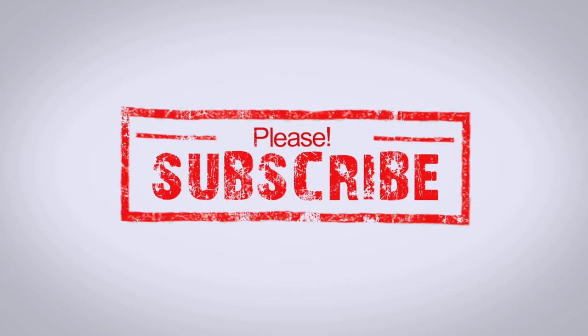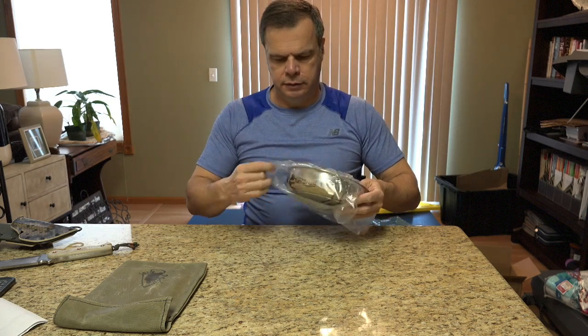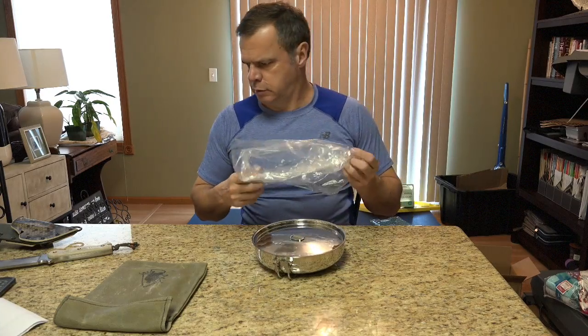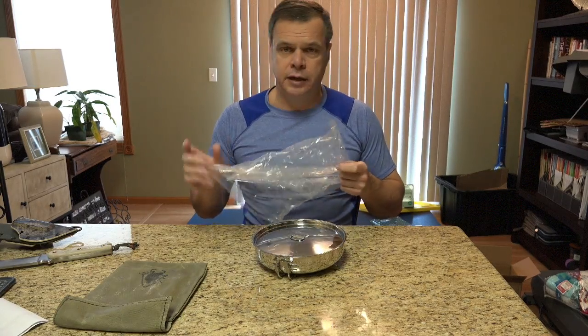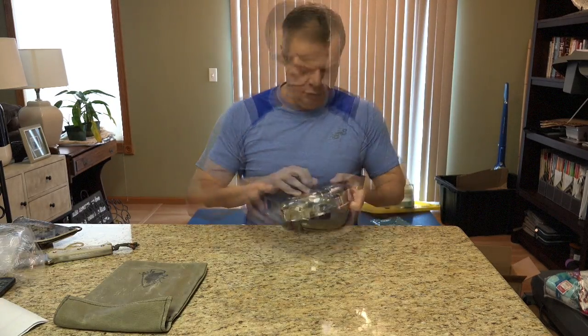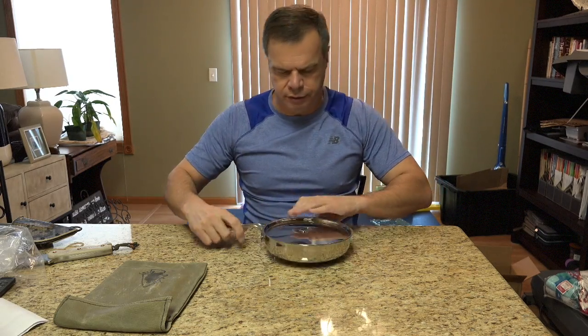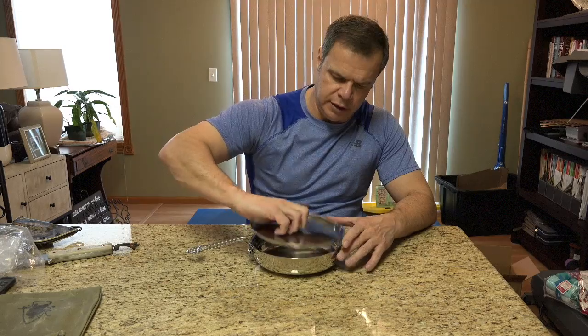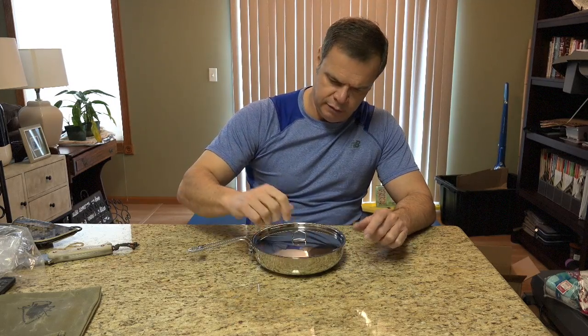Again, this is just an unboxing video. What we got here is the Pathfinder Skillet. And with lid — it comes with the lid. Fits on pretty bare.